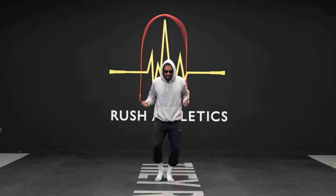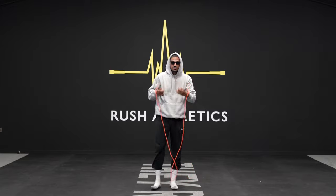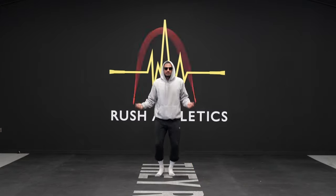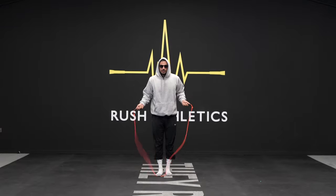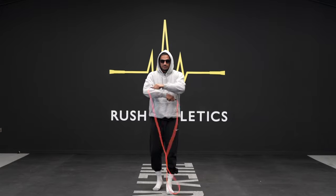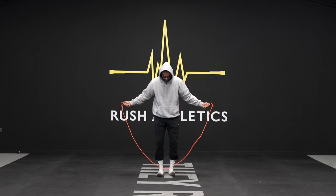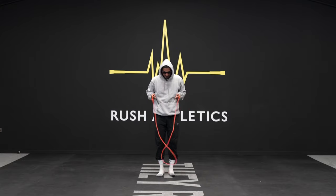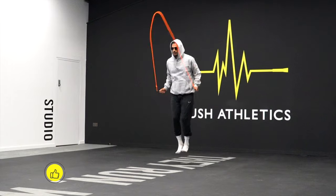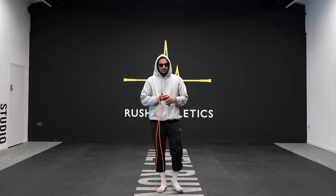With wrists closer, I always feel like I've got more room for error, especially doing things like double unders or double under crossovers. Doing a double under crossover from wide wrists means I have to jump higher and it doesn't feel comfortable — my wrists are traveling more distance and the rope feels shorter. With wrists closer, the point of contact on the floor feels roomier and more controlled.